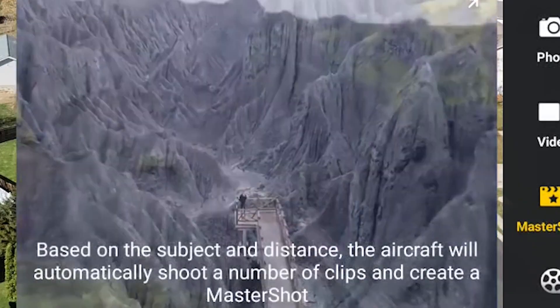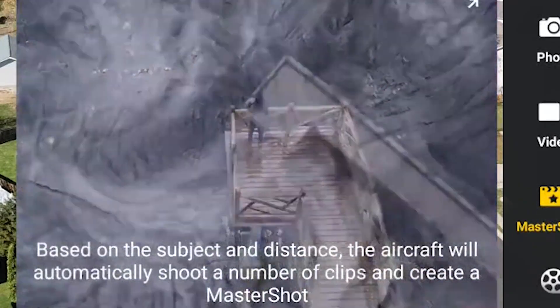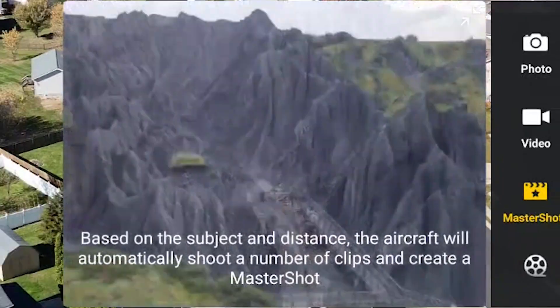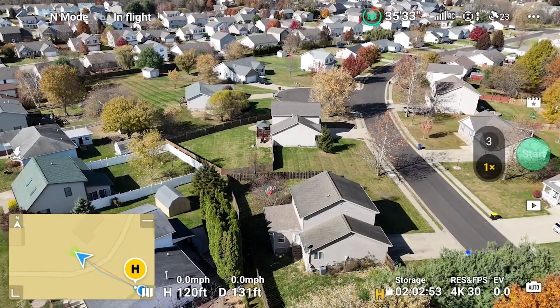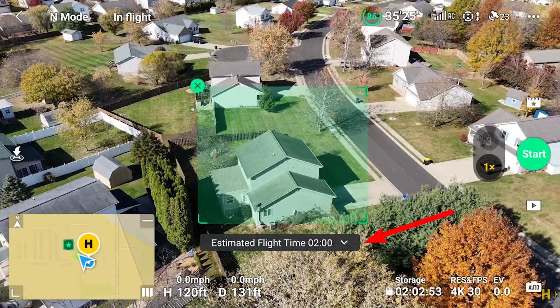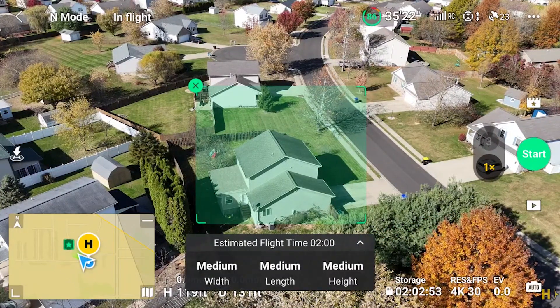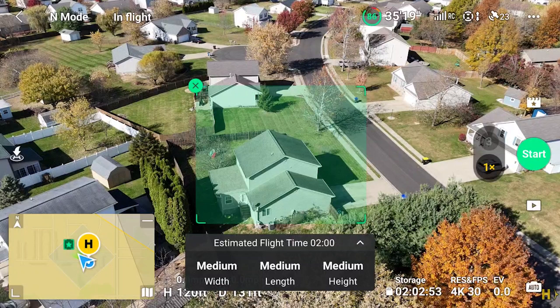Based on the subject and distance, the aircraft will automatically shoot a number of clips and create a Master Shot. Draw a rectangle around your subject and the estimated flight time bar appears. The Master Shot will take two minutes unless you change settings. Let's do so and change the width, length, and height to small.